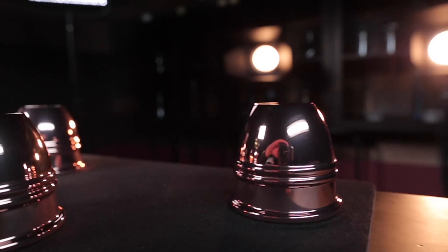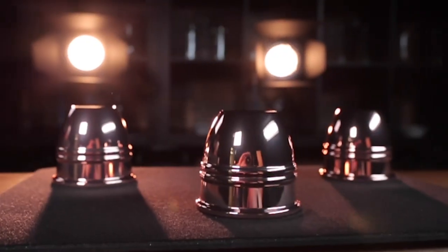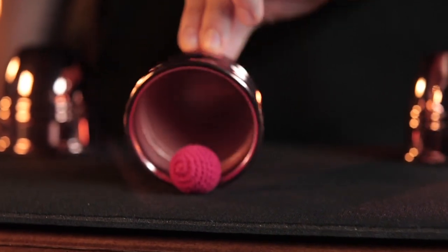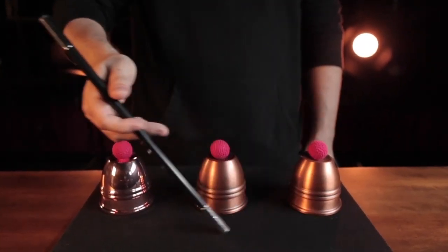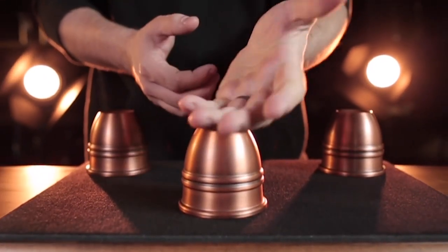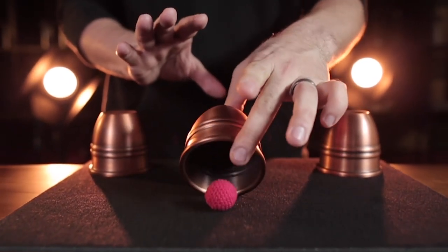The polished cups come in a classic, highly shined finish that shows off the brilliance of the copper. The aged set has a hand-brushed patina that gives the appearance of an old antique set of cups.